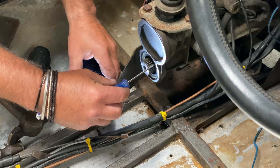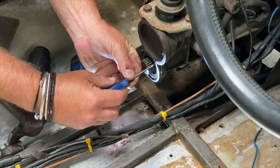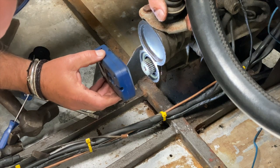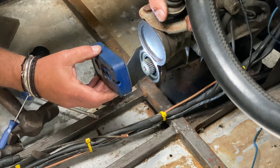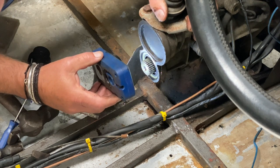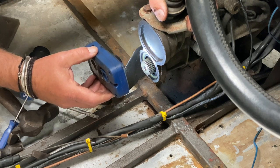Putting the spring back in with the seal in situ would be very difficult, so I was very delicately seeing if I could just feel the spring on the tip of that little awl. I thought I could, and I couldn't see any sign of the spring inside the gearbox with the torch, so I'm assuming that it went in okay.